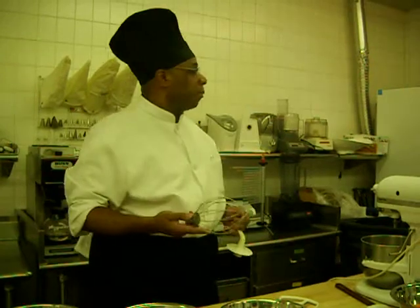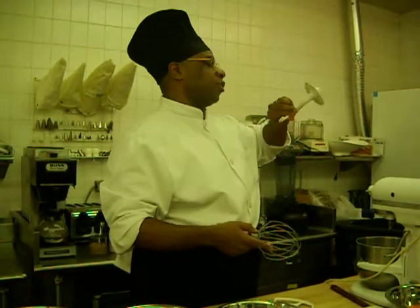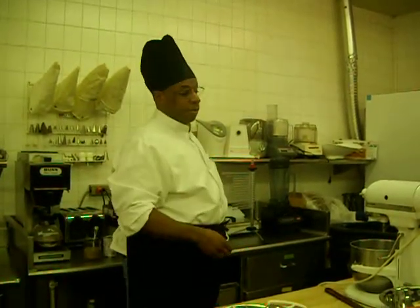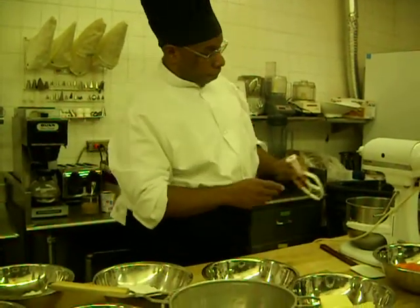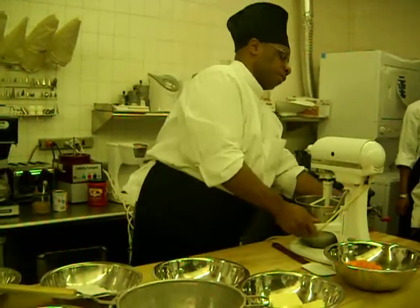Eggs, cream, heavy cream — that kind of thing. You're going to use the whisk. When it comes to the dough, you're going to make bread. You don't need these for bread. You're going to go ahead and make a pound cake.